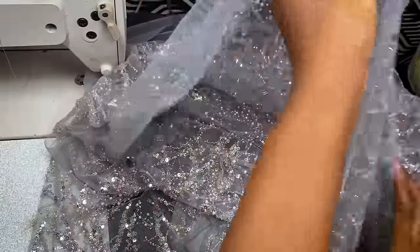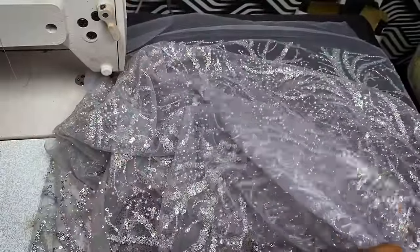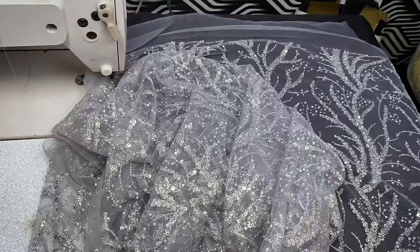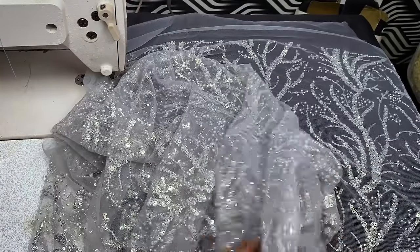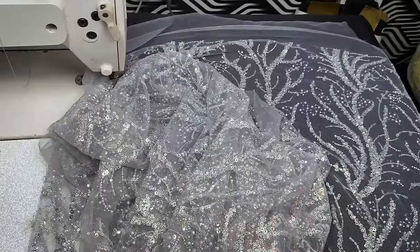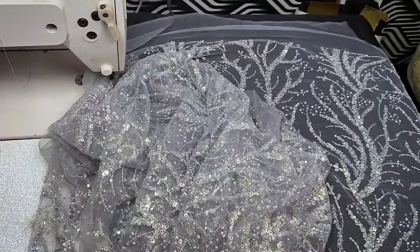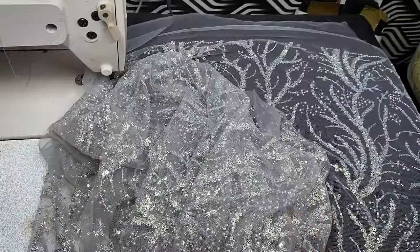There's one thing I've observed with luxury fabrics: whenever you try to cut it, you see beads running off — you lose almost 90% of your beads when the clothes are done. And most times your clients keep asking where their beads are on the fabric. You can't even explain where they are, but when you finish making the clothes, you see more beads on the floor than what you have on the dress.